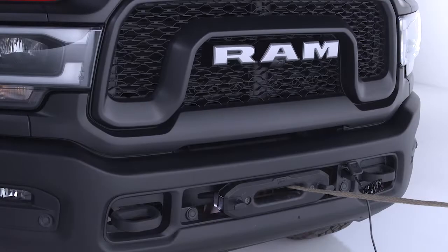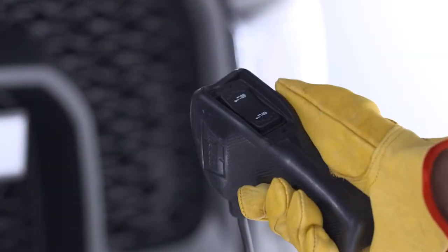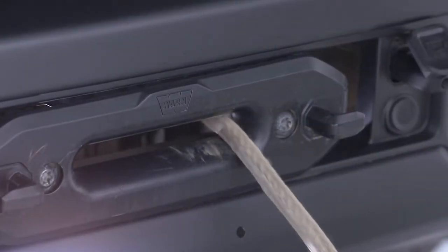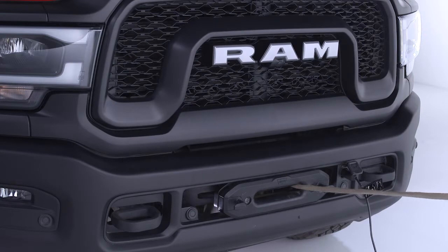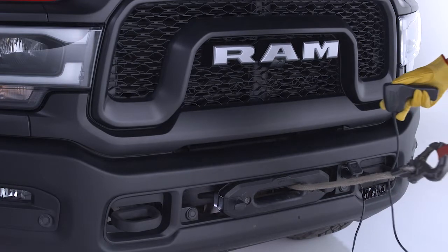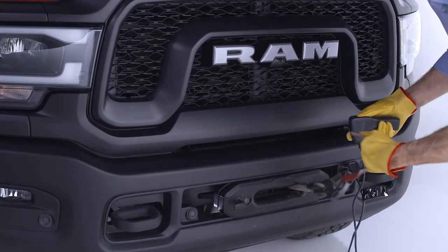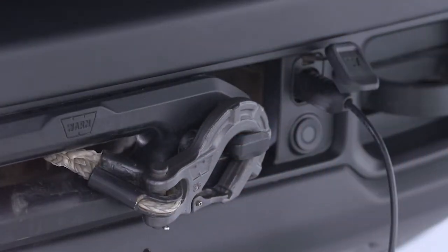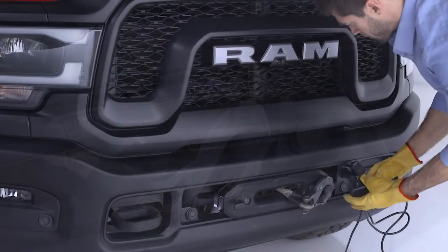When it's time to retract the rope for storage, keep the synthetic rope under light tension and press the toggle switch down to spool the rope back onto the drum in even layers. When the hook is the same distance as the full length of the remote control, attach the hook strap and walk it toward the bumper while spooling in the remaining rope. Store the hook on the most outboard loop of the Fairlead and take up any remaining slack.